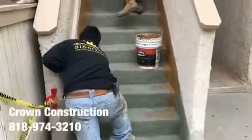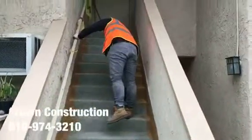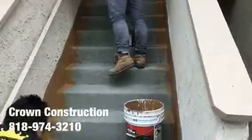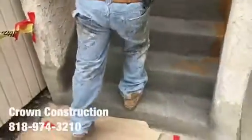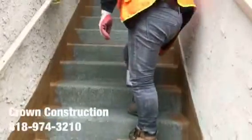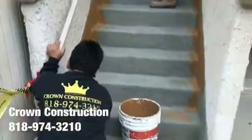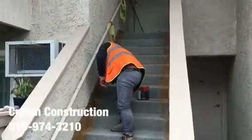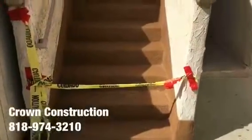Here we go, just continuing here. The staircase — everything has been waterproofed, looking great, and we're just painting the sides. All the bad wood has been replaced and this is what it looks like so far, coming out very, very nicely.